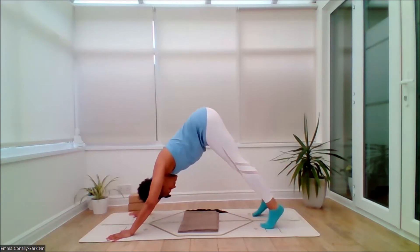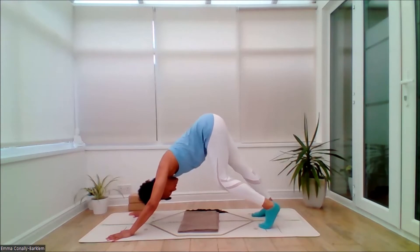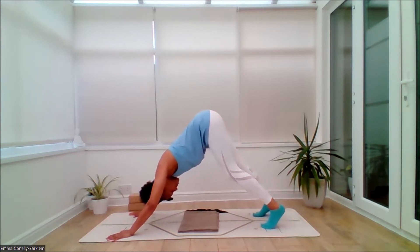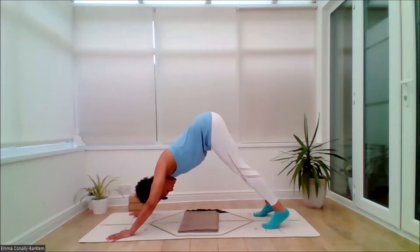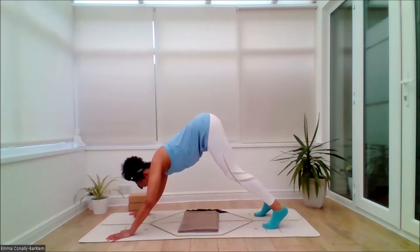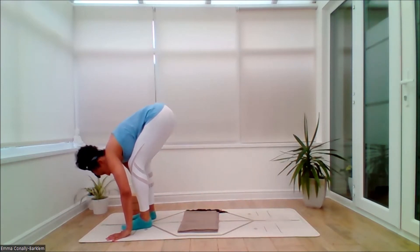Inhale. Exhale, begin to lift and lower the heels, just opening out the back of the legs. Let the head dangle as you gaze between the heels. Press into the legs. Then inhale, bend both knees. Exhale, reach the sitting bones up and back — nice juicy joints in this feel-good flow. Inhale, bend the knees lightly. Exhale, walk the feet towards the hands — feel free to bend the knees even more.